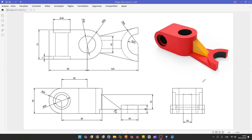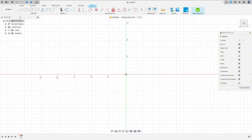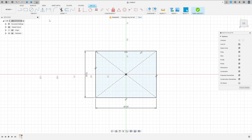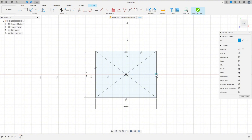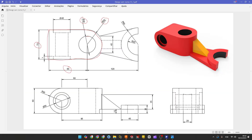Let's make one more tutorial in Fusion 360. Select the top plane and make this sketch. We have the dimensions: 70 millimeters by 90 millimeters. This arc has 35 millimeters and this hole has 40 millimeters of diameter. Open Fusion, go to Create, select the top plane, select two-point rectangle center rectangle — 70 millimeters by 90 millimeters. Go to Create, select arc center point arc, then go to circle and make a circle with 40 millimeters of diameter.